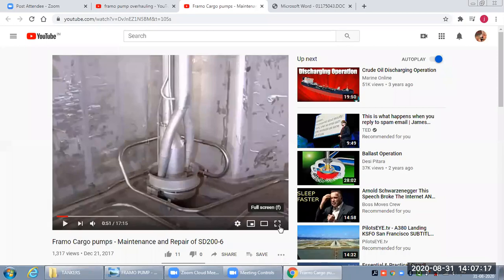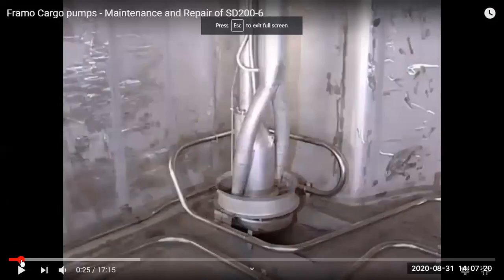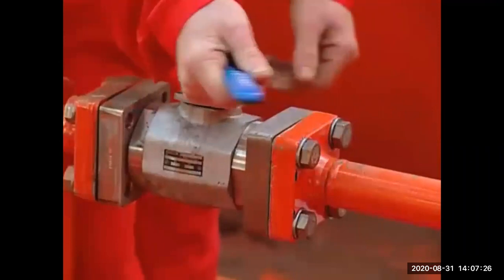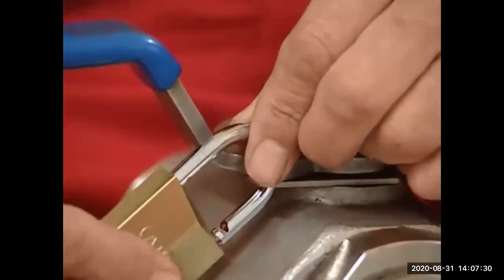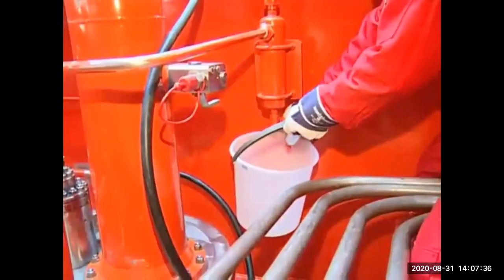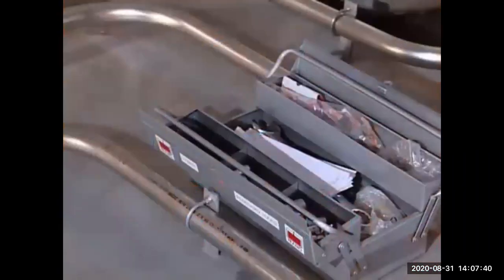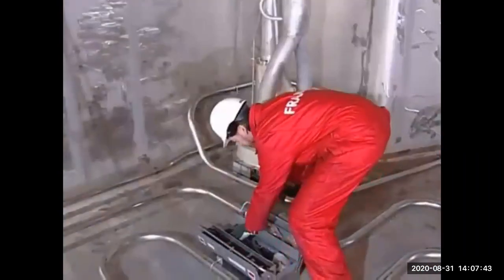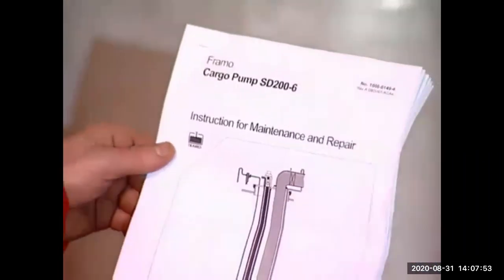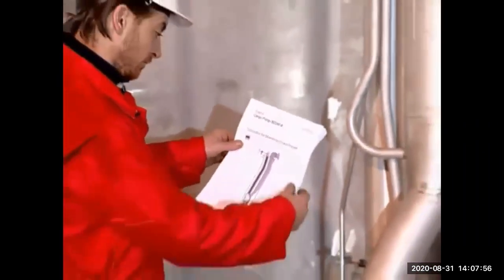Now let's look at the working and maintenance of the Framo pump. Before operating for maintenance, we must lock the hydraulic pipe inlet so that nobody opens it by mistake. We then purge the coffer dam to confirm there is no dangerous cargo or leak in the system. All standard Framo toolboxes should be kept ready. The enclosed space entry procedure must be followed, and we must refer to the instruction manual for maintenance and repair of the Framo pump.